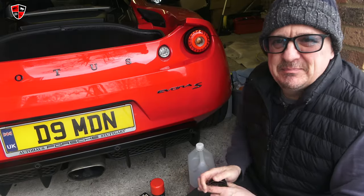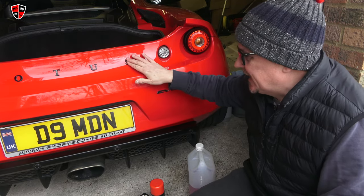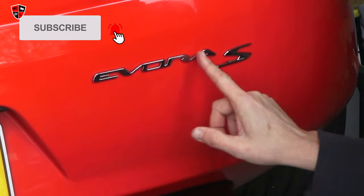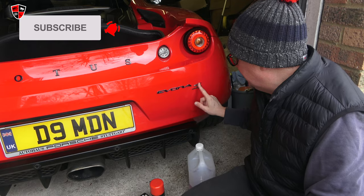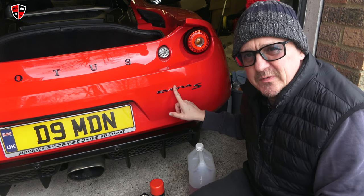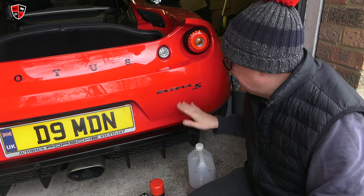First though, this is a better job that I like — it's less grubby. You may remember from the last video we put new black Lotus letters on the back, which I'm really happy with. However, the Evora badge is on back order. The S I have, but this Evora badge is on back order. So I haven't got it yet, but I have got some gloss black spray paint. I'm going to whip this off, spray them, and put them back on temporarily.